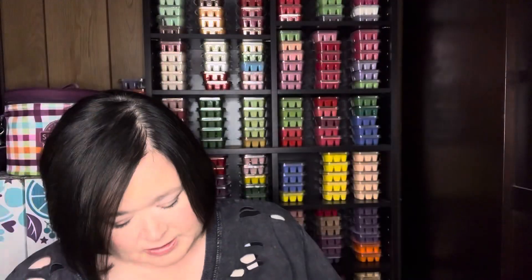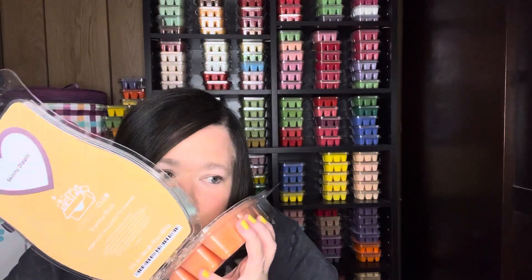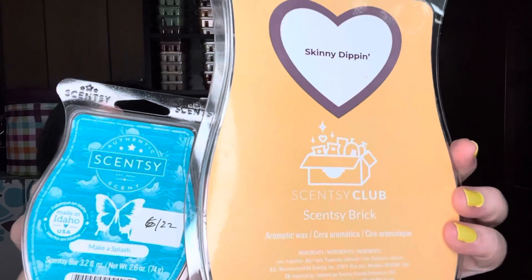The last two scents are strong enough to hold their own with Skinny Dipping. Make a Splash is currently available and is in the fresh category. It's dewy melon, green apple — so it has the green apple that Skinny Dipping has — and then turquoise waters. So it's got the melons, the green apple, and then throws in a little bit of that aquatic note with Skinny Dipping. And it's strong enough to hold its own with this scent.